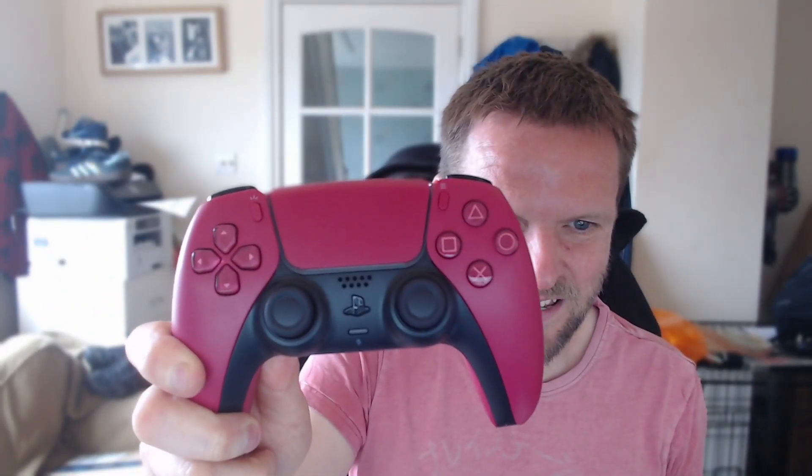To be honest, I'm not a fan of this color. It's kind of a whiny red and it's not really my thing. I'm not sure I'm going to keep that one — I might end up just selling it again. I'll see if it grows on me. The buttons and the d-pad inside are all red, and around the back it's just standard red and black, nothing too special.